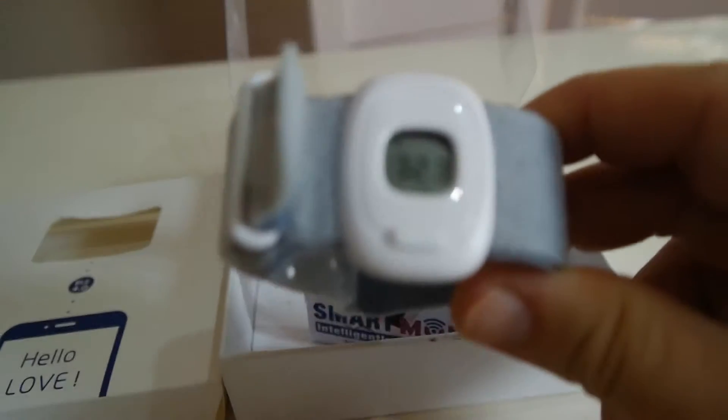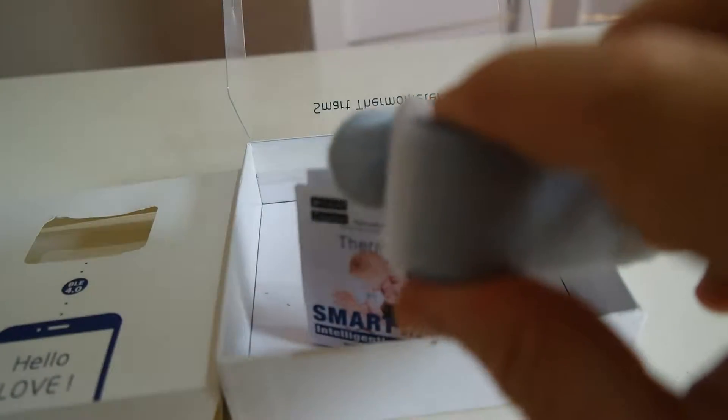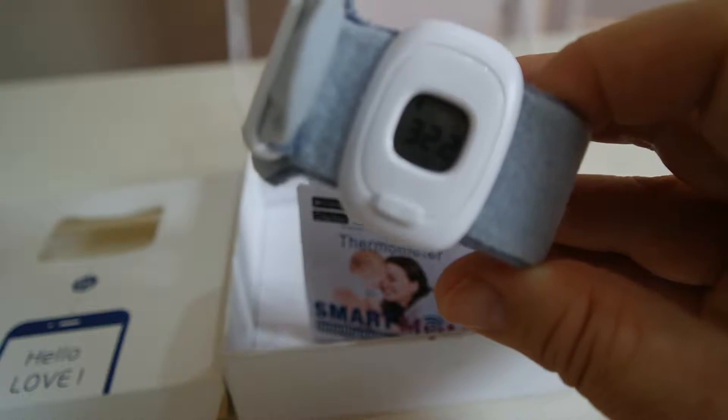So here it is again, just a final look at it. That's the unboxing — thank you for watching. We really like this product.